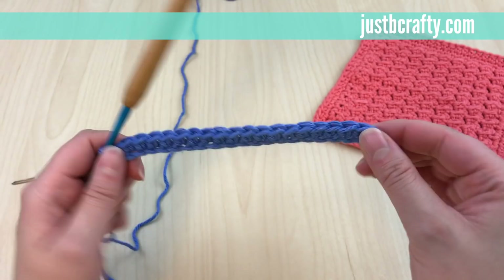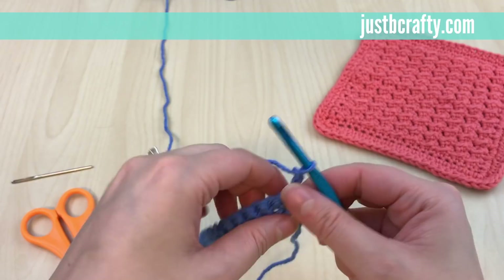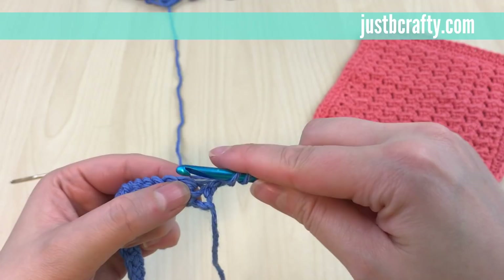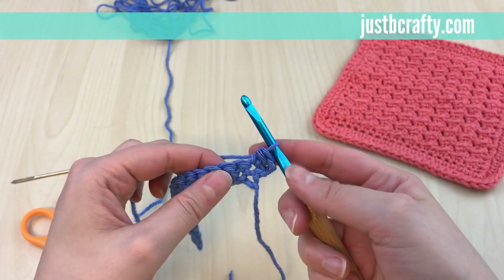You should have 20 stitches in your first row. Now turn your work. We're starting row two: begin by chaining two — one, two — and then half double crochet into the first stitch. For a half double crochet, yarn over, insert your hook into that very first stitch, grab your working yarn, pull it through, yarn over, and pull through all three loops on your hook.